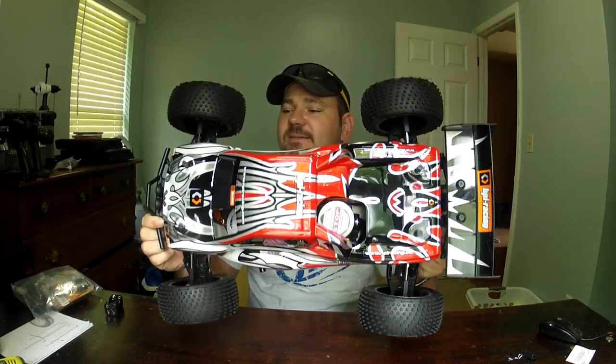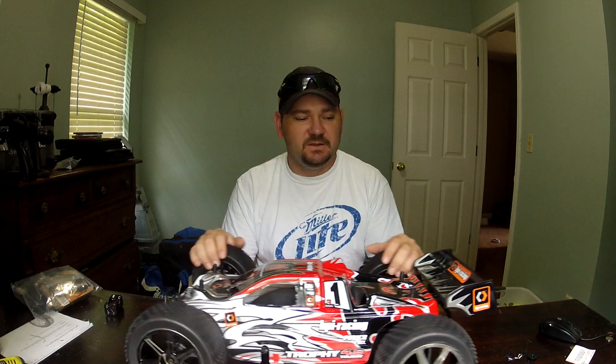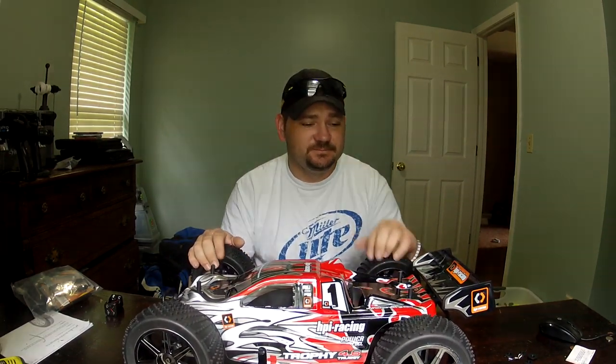HPI Trophy Truggy 4.6 — there it is, there you have it. Pretty simple, pretty cheap — it's the way I like them. Until next time, thanks for watching. Please subscribe — I love making these videos and I get a real joy out of doing this, and when people subscribe it makes me feel pretty good. So subscribe, keep your eyes open for some running videos of this thing. There aren't many running videos on YouTube at all, so hopefully I can do some justice and get some good ones out there. Until next time, Memphis 2857 — have a good one.